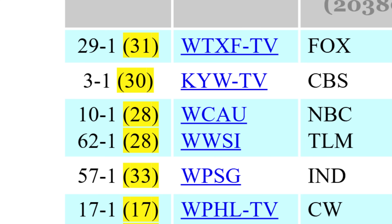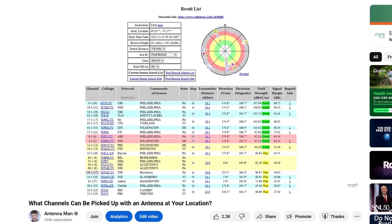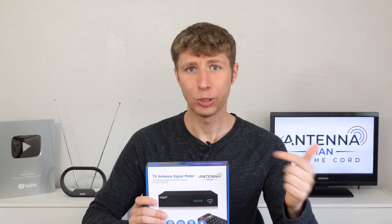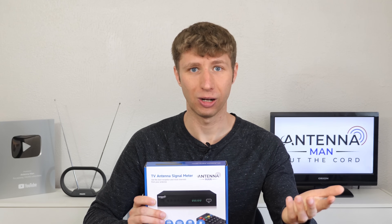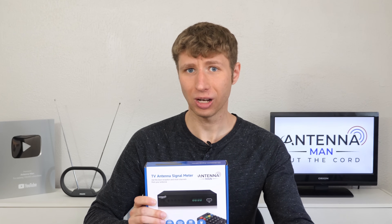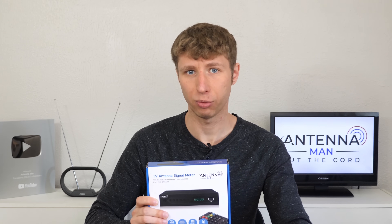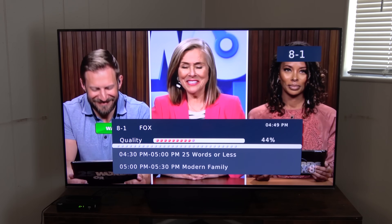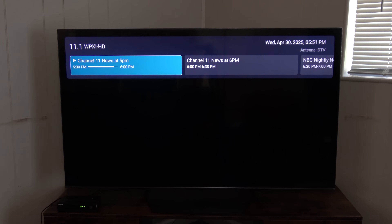Note that the RF channel is usually different from the channel number you're used to seeing. I included a video with instructions on how to run a reception report on this website in the description. You can also use this as a standalone external digital tuner connected to a TV to watch TV. The tuner's sensitivity is excellent and can help better pick up weak channels that certain TV brands may struggle to decode. For example, it's able to pick up an out-of-market Fox channel that my new Hisense TV won't even lock in on a channel scan.